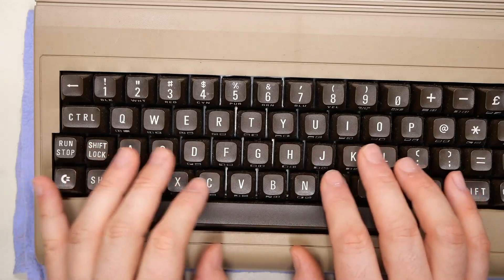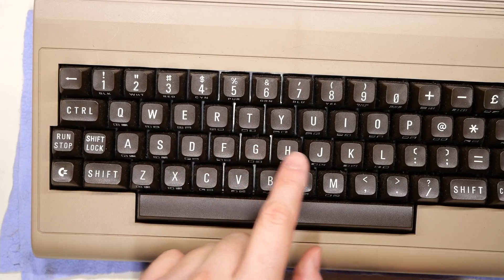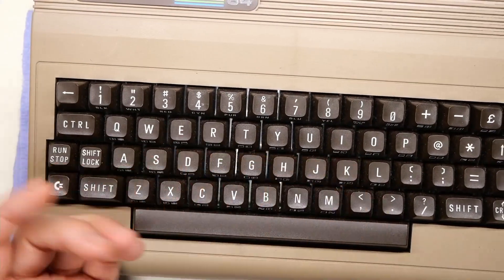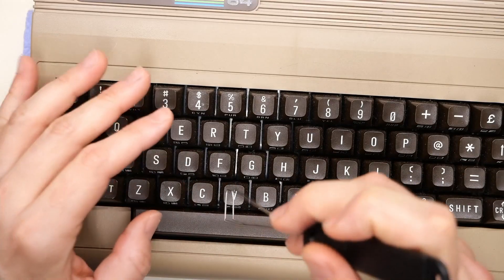Zooming in on the keyboard here, everything looks relatively normal. It's just a standard bread bin keyboard, and it's actually in really good shape because there's very little yellowing on it. It has the symbols on the front of the keys, it's got the normal texture — it's all pretty standard. But there's something funny about this keyboard.